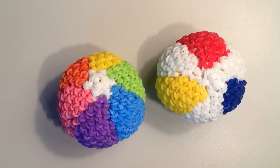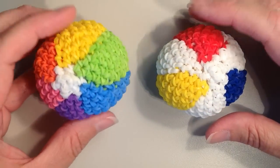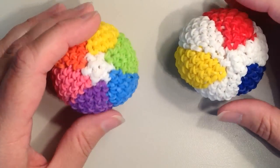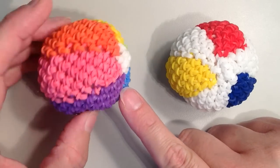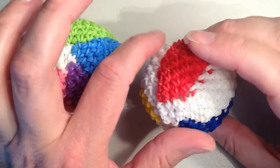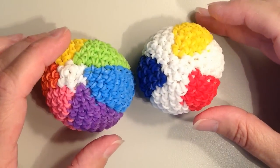Hi, it's Jordantine1, and today I'll be showing you how to make this really cute little Lumigurumi beach ball. It's pretty small in size, fits nicely in the palm of your hand, it's probably about 2½ inches wide. The one I'll be showing you today is this rainbow colored one. This was my first one, sort of those classic beach ball colors that I made as a sample. I think either way they look really cute.